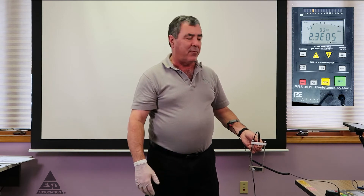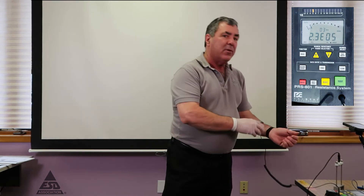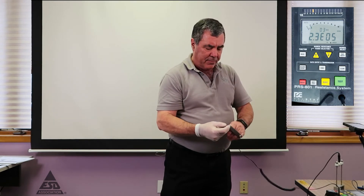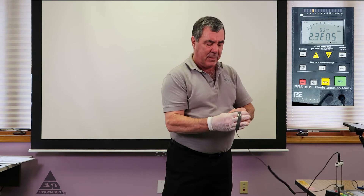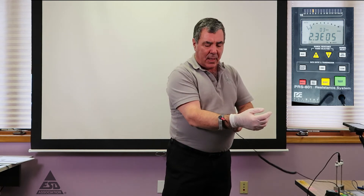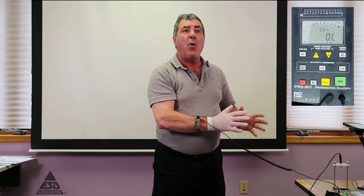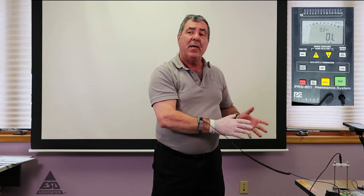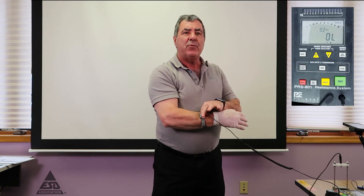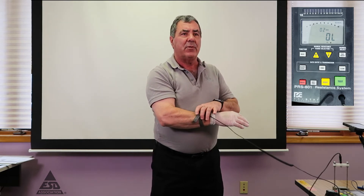The first test, as the standard has it, is to put the wrist strap on the same wrist as the glove. The meter is now set up to do a voltage measurement at only 10 volts. This meter will auto-correct unless you change it — I've changed it to manual mode so it's only going to 10 volts. With the wrist strap that has no resistor in it, you only want to test at 10 volts.